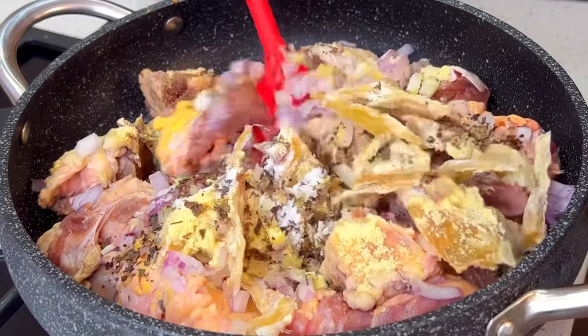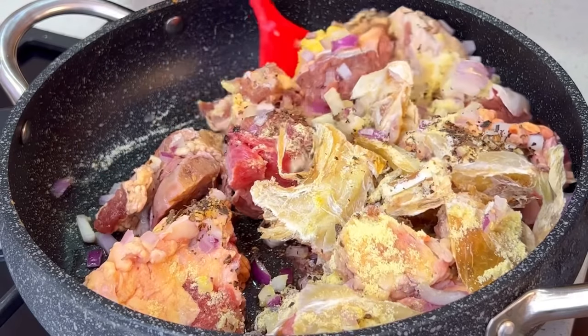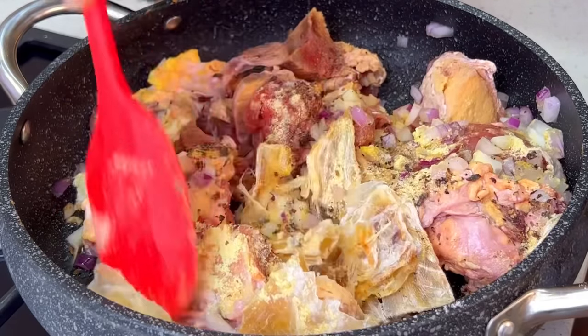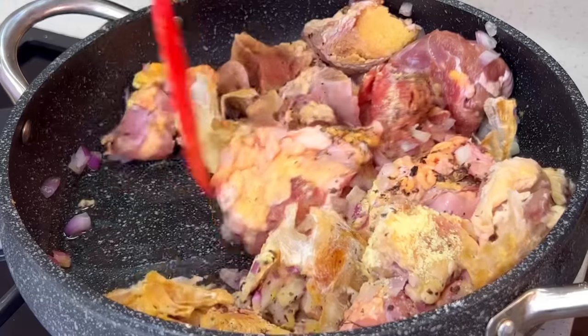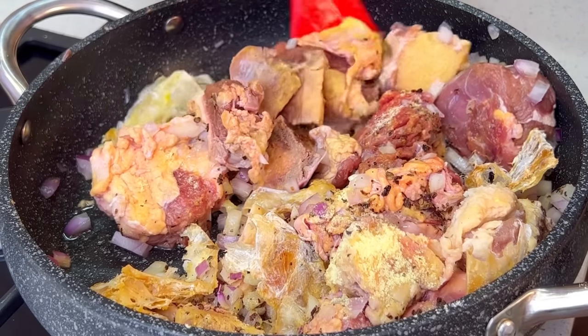We're going to add some salt as well, then give this a good mix together. You don't want to leave your meat to marinate for too long, but you do want the spices to be well incorporated into that meat, so just keep mixing until everything is well combined.